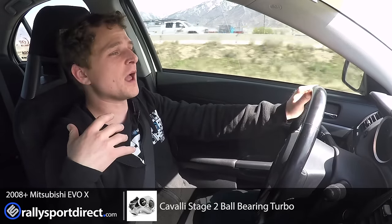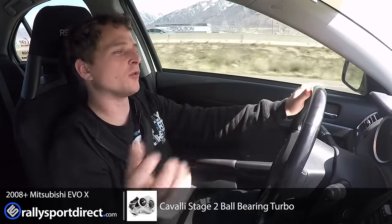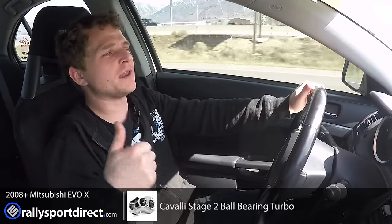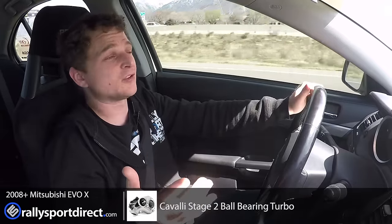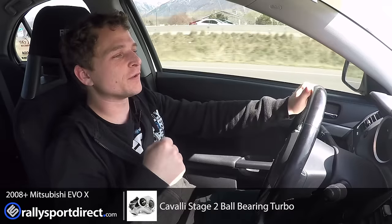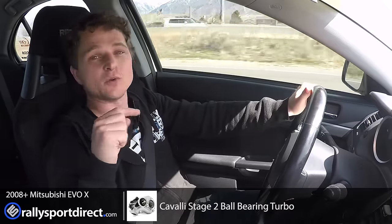Let's talk about install. Installation was actually very simple. I did have to remove the fittings from the stock turbo and throw them on the Cavalli turbo before I installed. Other than that, everything installed just like stock. I would recommend new gaskets, especially if yours are looking a little shabby — just be aware of that before you go to install basically any turbo. Other than that, I'm incredibly pleased with this turbo and I'm excited to show you guys the results we get from it once we do our final tune on it. So stay tuned and thanks for watching.